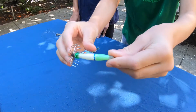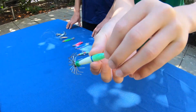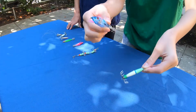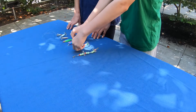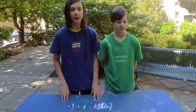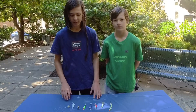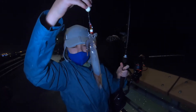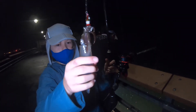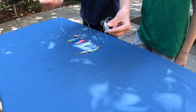Pretty much all squid jigs are glow-in-the-dark, and that's what attracts them. You want to have a variety of colors and kinds — we have different kinds like this fish-shaped one. There's a ton of different jigs out there. Usually they'll take any jig, but early in the season they can be a little more picky, so you need different colors because they are color sensitive and will go after certain colors more than others on a given night.